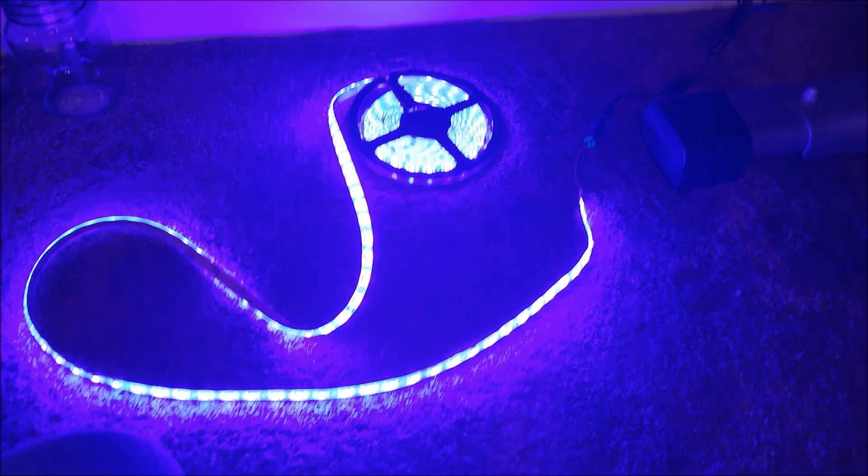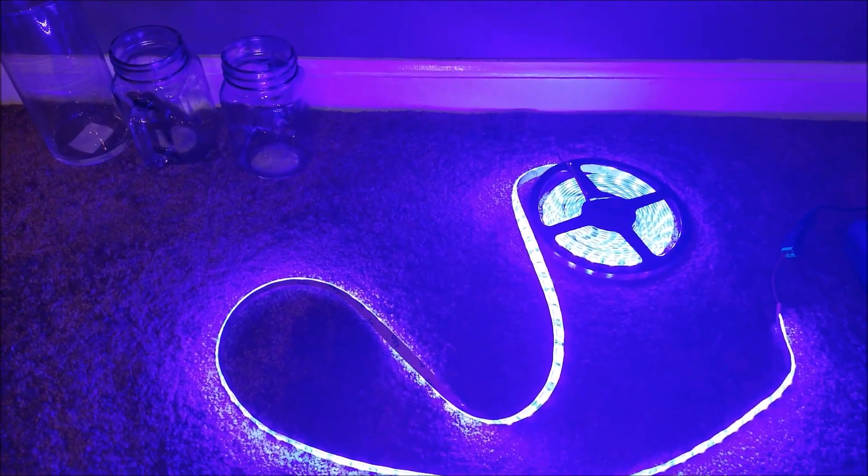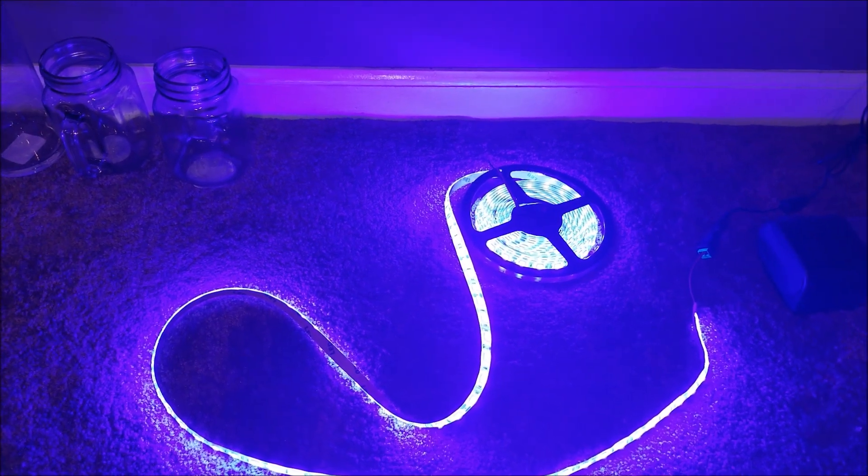There we go — we have light! So it's basically that simple. You just need to put the end of the connector in, hook it up to the adapter, and you're good to go. Anyway, good luck with your project.